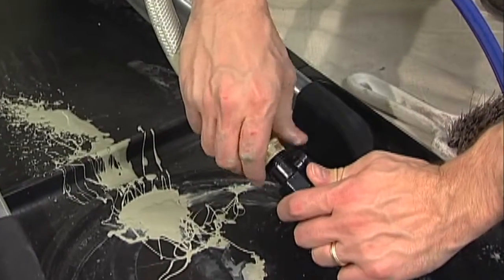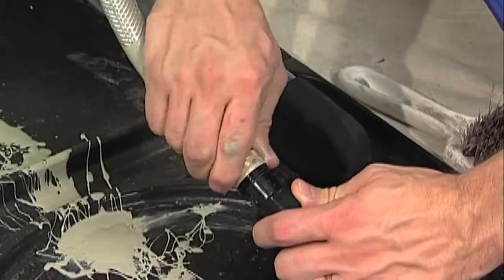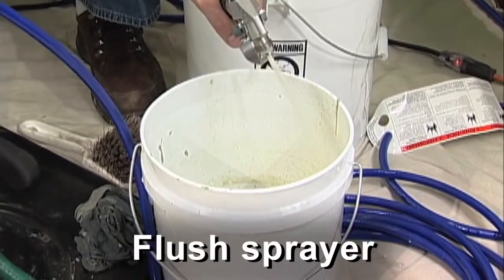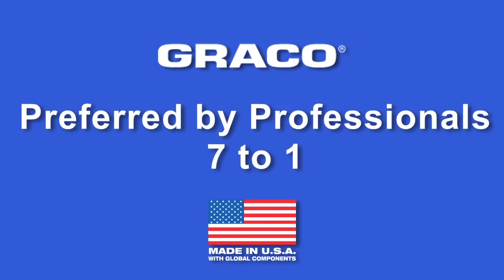With Graco Magnum LTS paint sprayers, clean up is easy too. Just connect your sprayer to a garden hose and run the sprayer into a waste container until clear. Magnum LTS paint sprayers from Graco, the brand preferred by professionals.